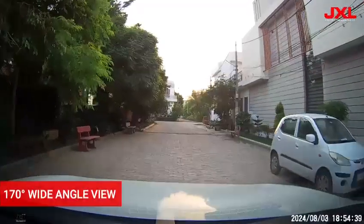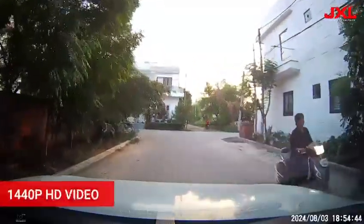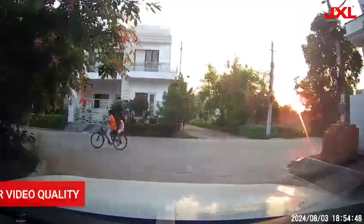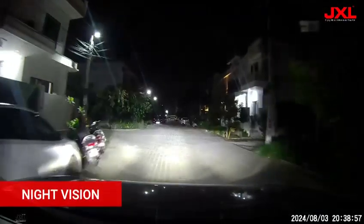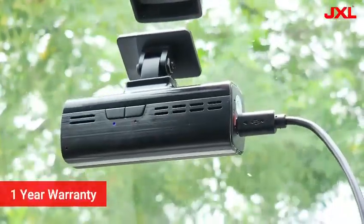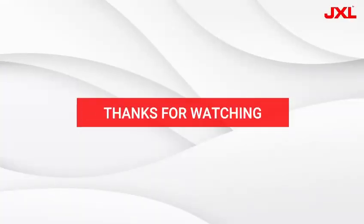Here is a video sample of this dash cam. You can see a 170-degree wide angle view in 1440p high definition quality. All details are clearly visible, which is a must-have for a premium dash cam. It also has night vision, which means it performs really well at night. For the best on-road safety, you can consider this premium JXL dash cam. Thanks for watching.